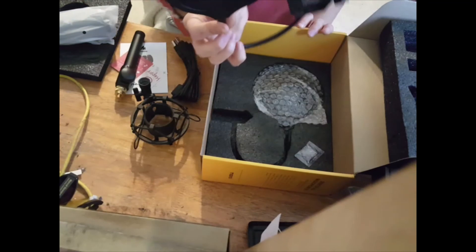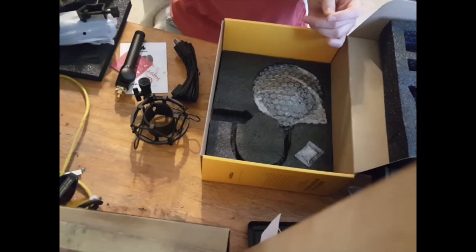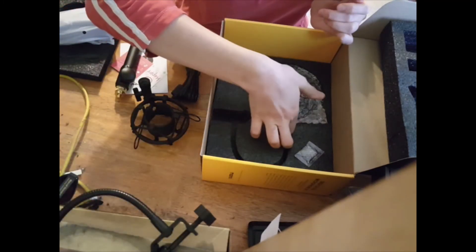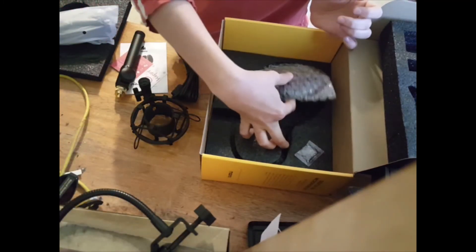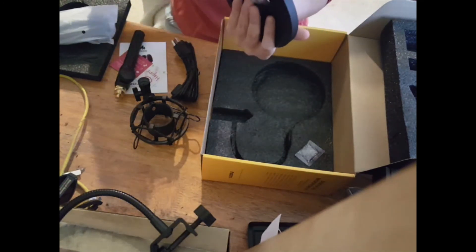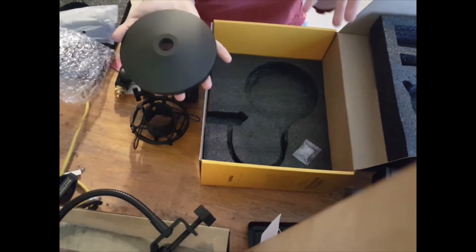Here is the filter part. Whoa, that's heavy. Here is the base of the stand.